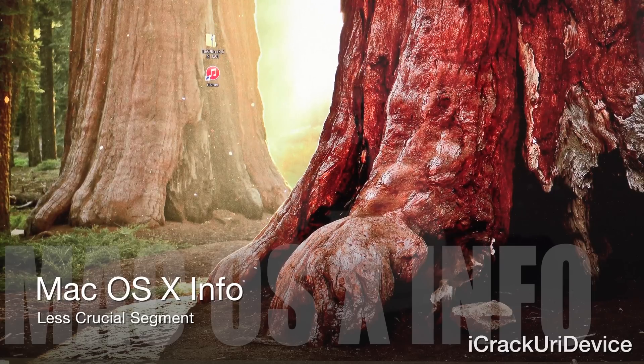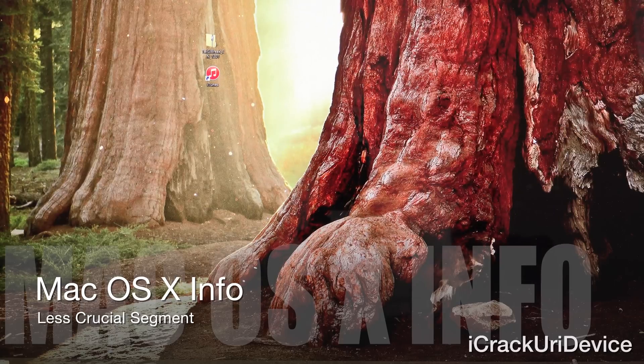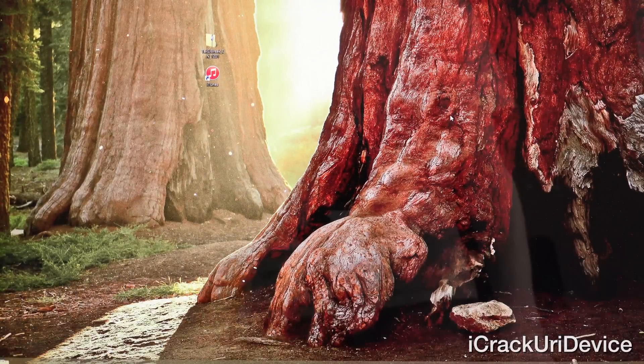If you happen to own a Mac, you can follow the untethered Pangu jailbreak tutorial that I will have linked on the screen via an annotation. However, it only functions up to firmware version iOS 8.1. So if you're on 8.1.1 or 8.1.2, you will either have to borrow a friend's PC or get Windows set up in a virtual environment or via Boot Camp on your Mac. There are numerous tutorials online for both.